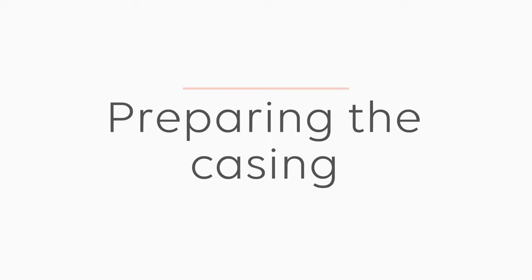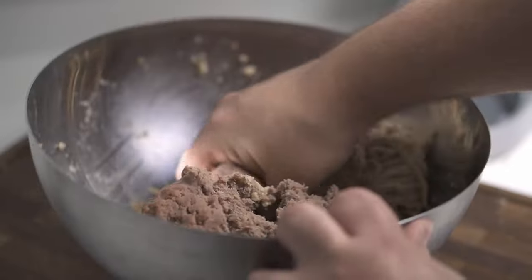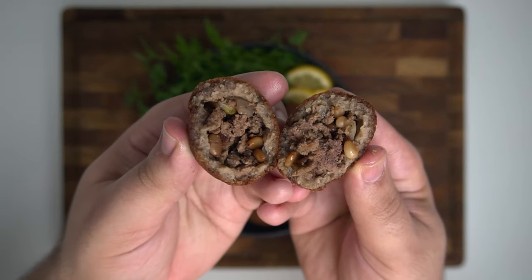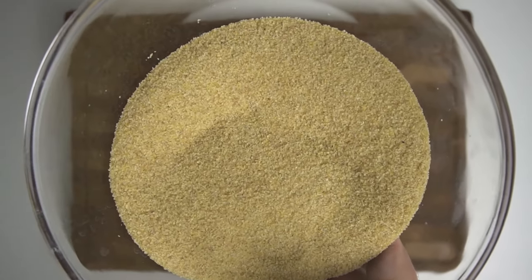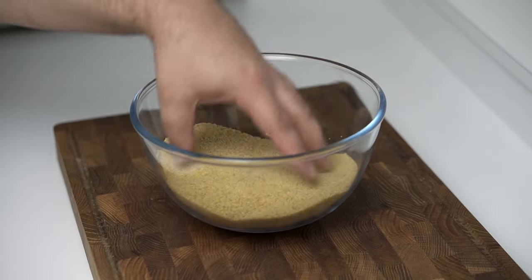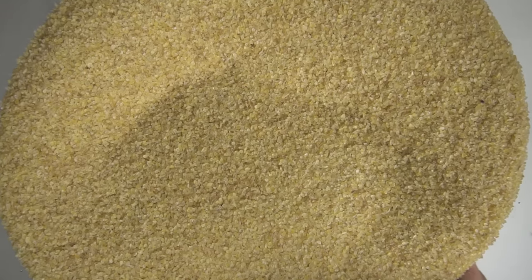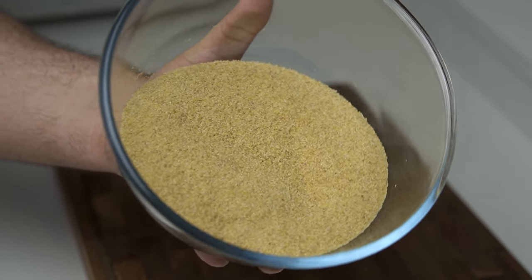The other major component of kibbeh is the casing — a dough made from bulgur and meat. It might seem weird to use meat in a dough, but it essentially binds the bulgur together into a paste, and the bulgur is what gives kibbeh its great texture. If you haven't used bulgur before, it's small pieces of cracked brown wheat that resemble sand. For this recipe you'll need 500 grams of fine or extra fine bulgur. Don't use coarse bulgur as it won't bind together the same way.